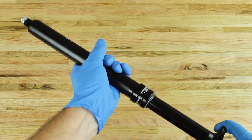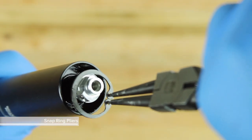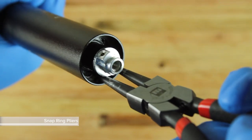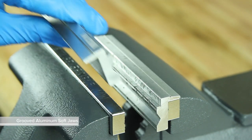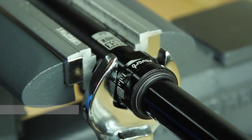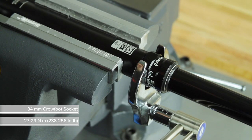Pull the upper post out of the lower post until it stops. Use internal snap ring pliers to reinstall the snap ring. Check that the snap ring is securely installed in the groove by using the pliers to rotate the ring back and forth. Clamp the lower post horizontally into a vise with grooved aluminum soft jaws. Thread the top cap onto the lower post. Use a torque wrench and a 34 mm crow foot socket to tighten the top cap.